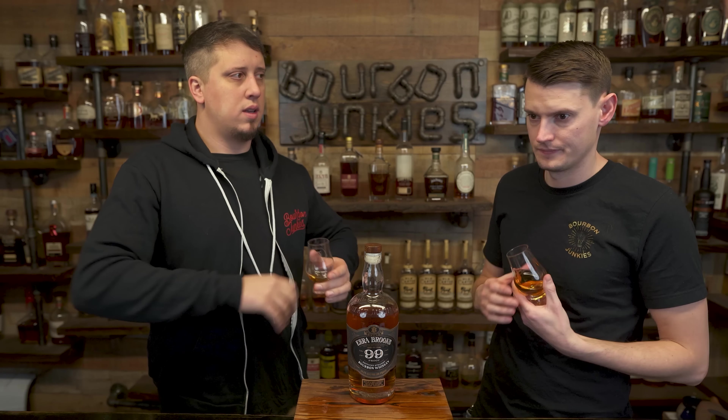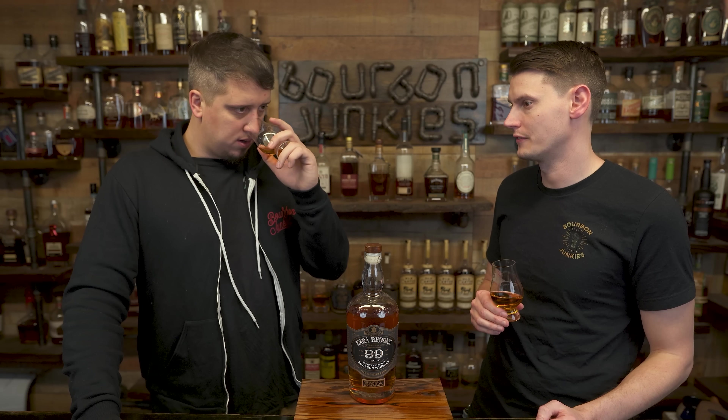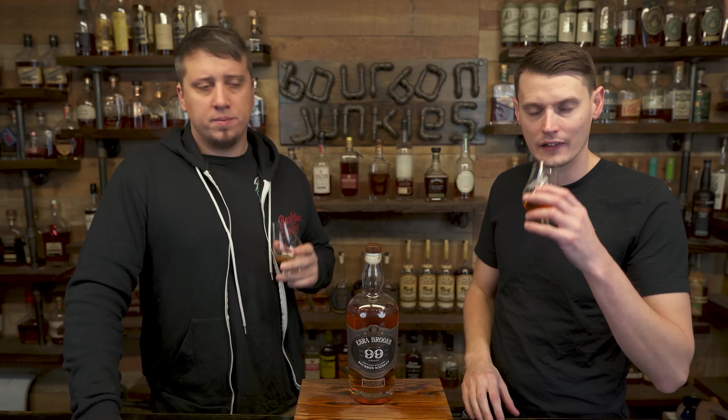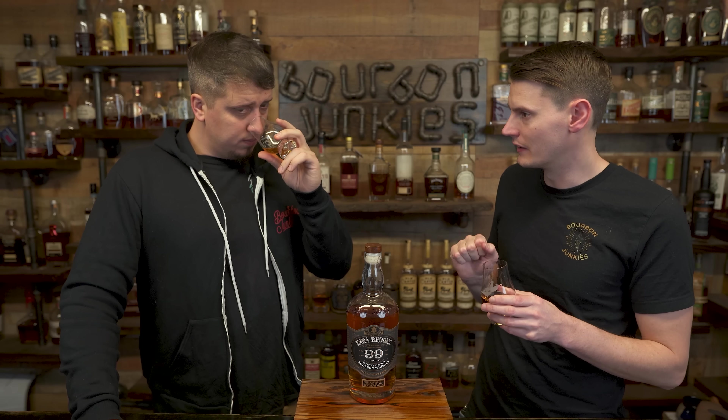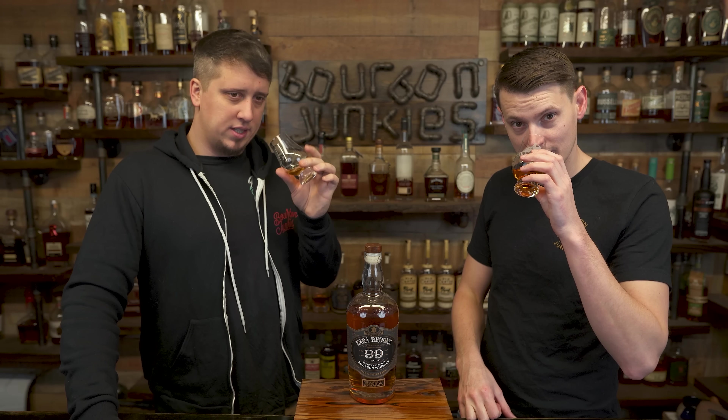I go more Jim Beam profile than Knob Creek. I think I get more nuttiness on this than I do most Knob Creek, but I get that waxiness that I get off Knob Creek. A little candle wax in there — like you dipped a little bit of a cinnamon candle into your whiskey. I'd say Big Red over cinnamon candle.